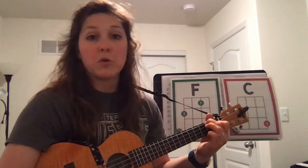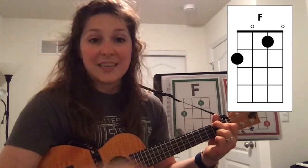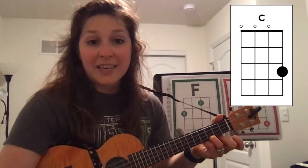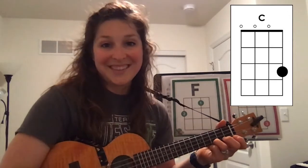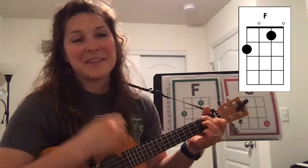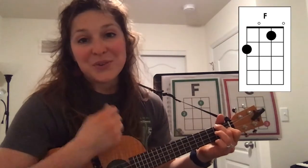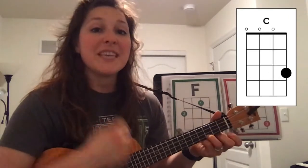We're always going to switch on the 'na' of bananas — makes it a little bit easier. I'm going to play it from the beginning moving slowly: I like to eat, eat, eat apples and bananas. I like to eat, eat, eat apples and bananas. I like to eat, eat, eat apples and bananas.